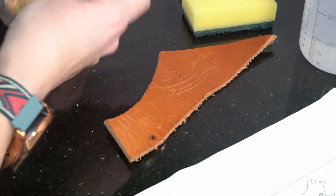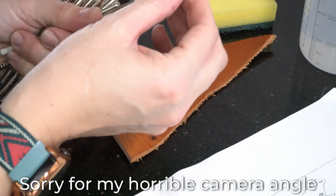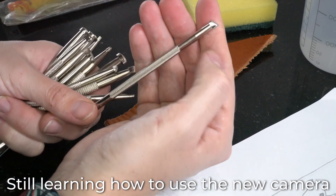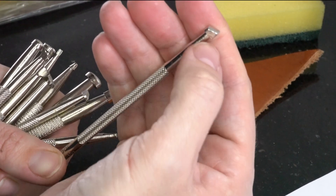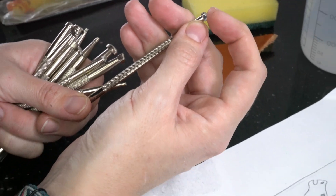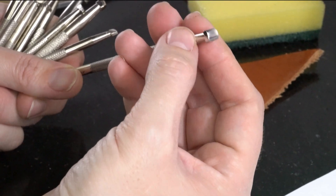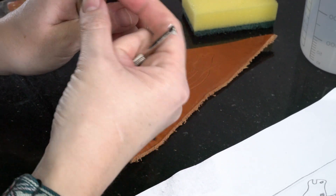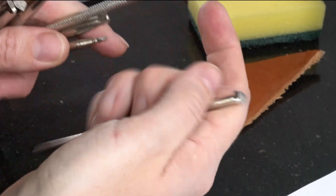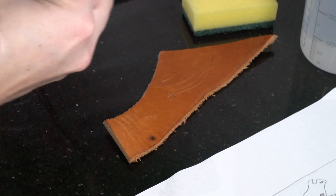Meanwhile I'm picking my tool — this is just a small amount of the tools I have for leather crafting. I think I'll start with this smooth one, which pushes down the leather without leaving a mark. For example, if you used one with lines on it — the same shape — it will leave marks on the leather.